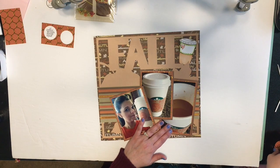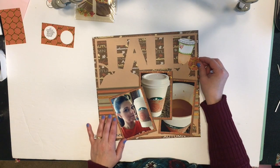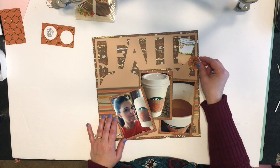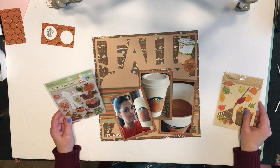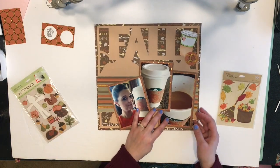You can still see the leaves and I just really like this layout a lot — it turned out pretty cute. Now I'm going to go ahead and add in my homemade embellishment up there from my stamp set.